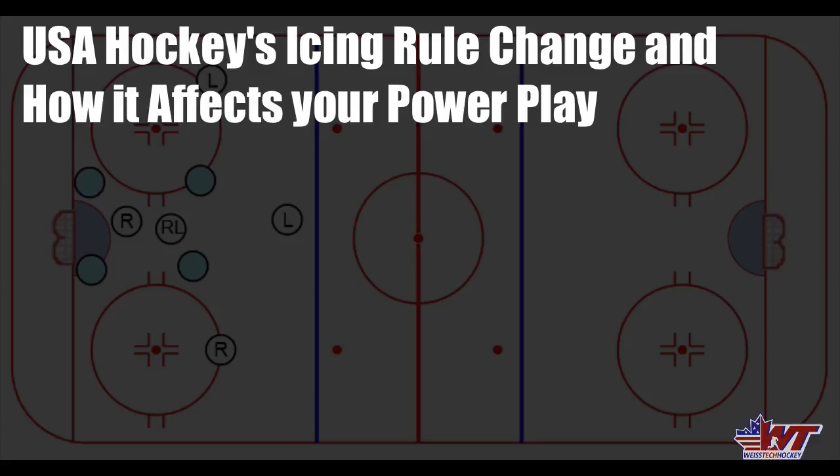If you haven't heard about it, what I'm talking about specifically is the modified shorthanded icing rule. Basically, you're not allowed to ice the puck anymore when your team is shorthanded. So if the team ices the puck while shorthanded, it will result in a whistle followed by a defensive zone faceoff — the rules are the same whether you're shorthanded or five on five. Icing is treated the same now, and that's going to be in effect for U14 and under: U14, U12, and U10. U8s are playing cross-ice, so it doesn't affect them. It will take effect at the beginning of the 2017-2018 season.